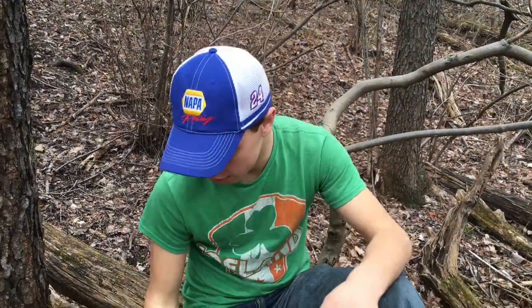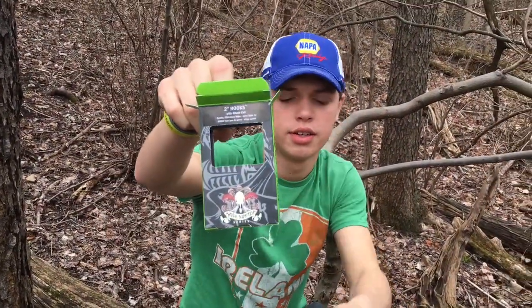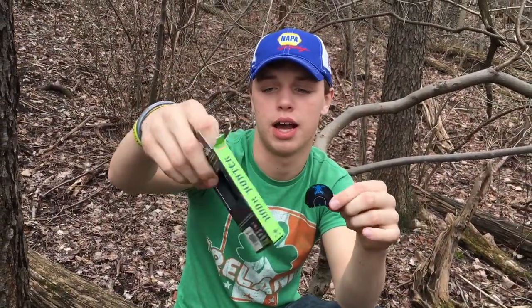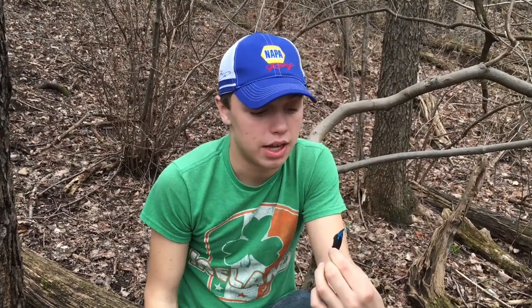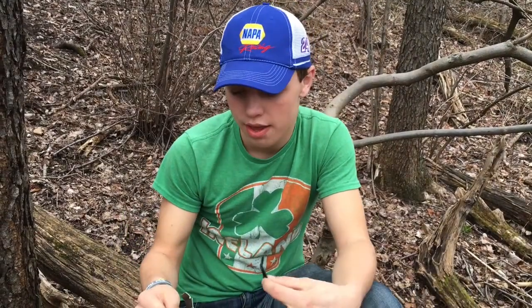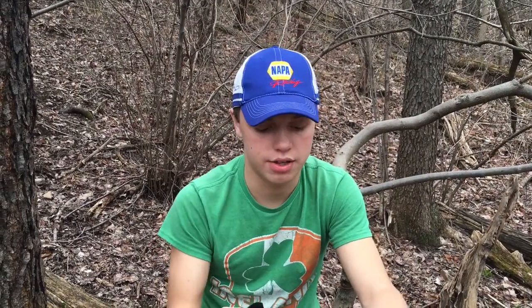There you go guys — the Hook Hunter series ghost cut mouth call. I'm loving this call, it costs 13 bucks at Cabela's, you might be able to get it at Walmart for 10 or 12. I love this call, it sounds great — it's got a little bit of rasp but not a ton, and it's easy to blow. You just kind of bend the metal to your mouth a little bit and it works really well.